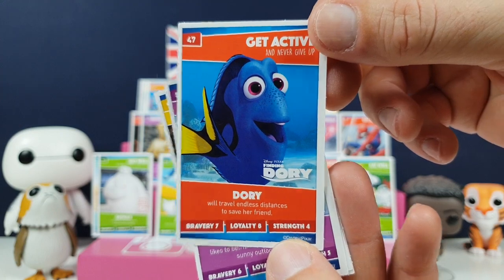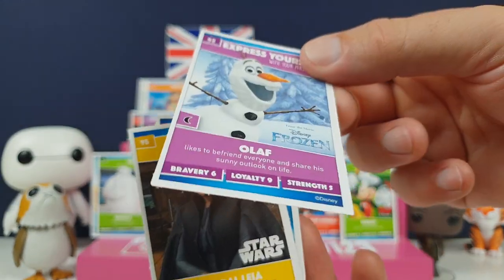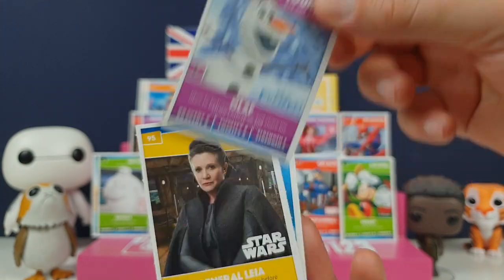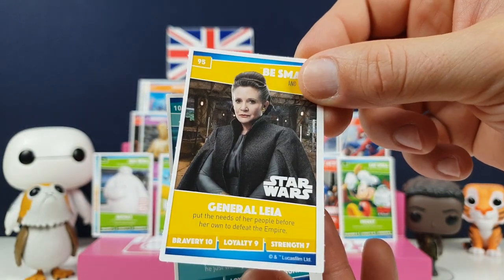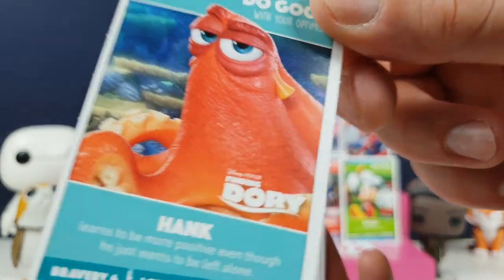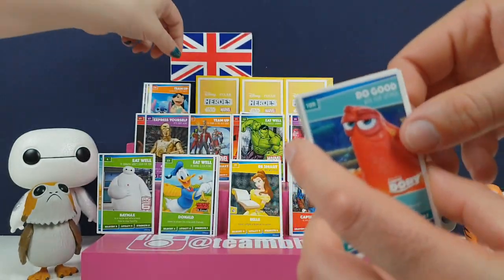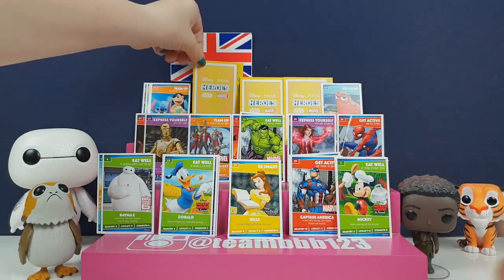Dory - she's so cute. Double trouble. Princess Leia - rest in peace, we love you Leia. And Hank! Hank's so cool - he's my favourite. I'll leave him in front though, he is awesome.